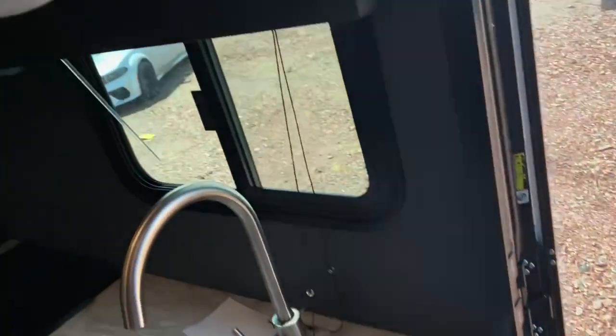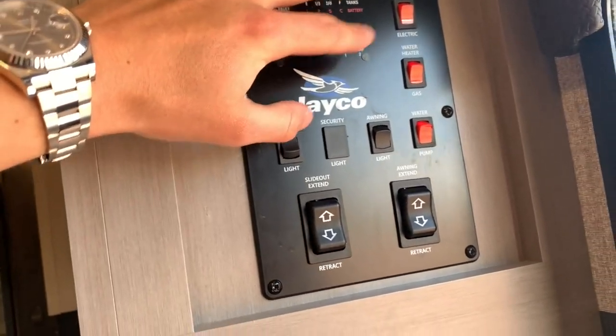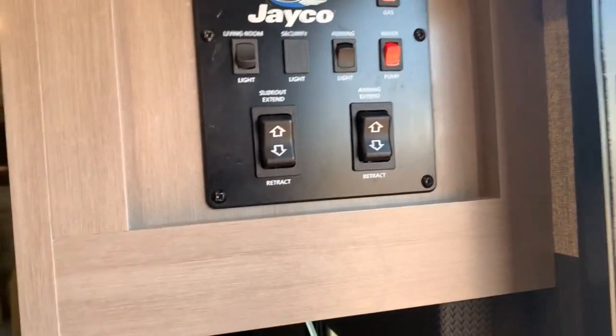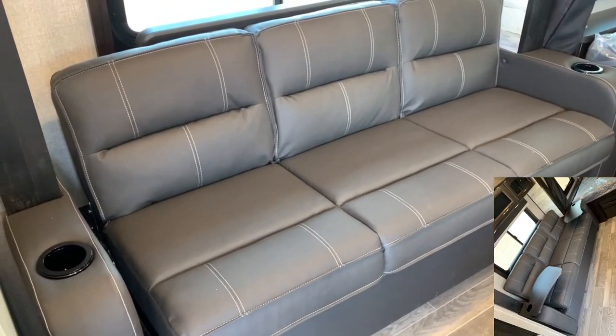Coming right back up, before I pass this — you've got your main control panel for your tank level readings, your water heater (you can run it off gas or electric), turn your pump on, your lights, and your slide out, or extend your awning.